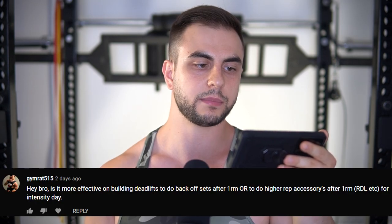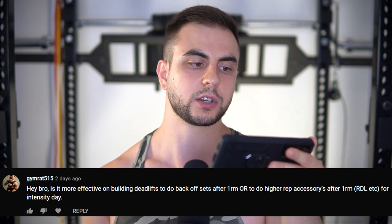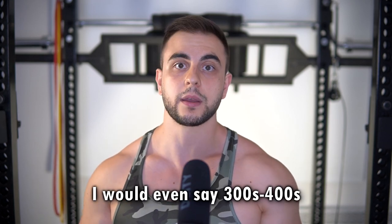Hey, is it more effective for building the deadlift to do back exercises after heavy sets, or to do high-rep accessories like RDLs for intensity day? For high reps specifically, I would not do a regular conventional deadlift. It has one of the worst stimulus-to-fatigue ratios ever. Now when you're not that strong, do what you've got to do. But once you're deadlifting serious weights, there's a better way — do the Romanian deadlift.